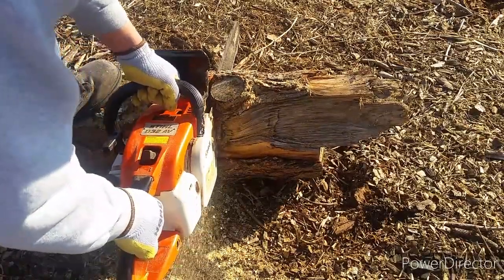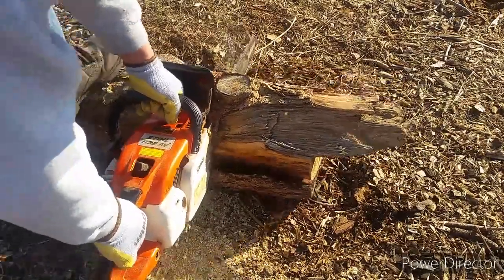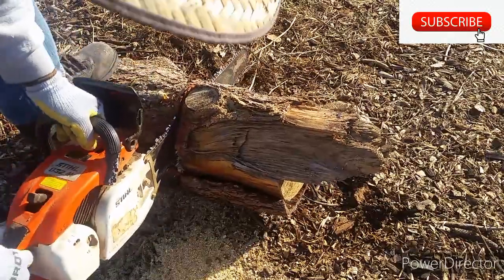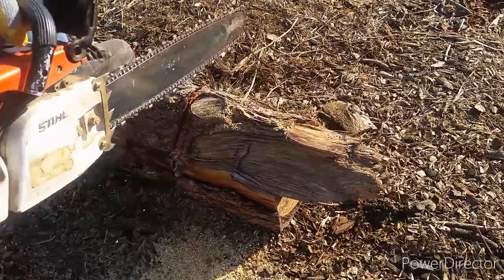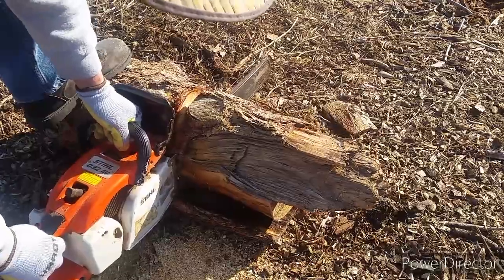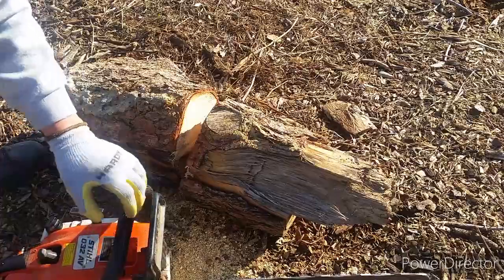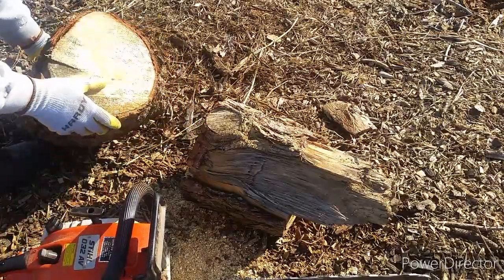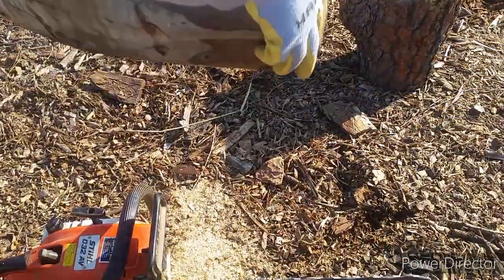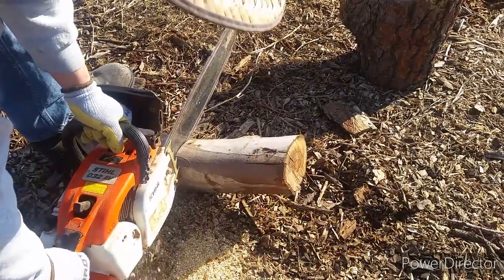Now it doesn't cut as well as before. You can see it's barely able to cut through this very soft wood — I think it's pine. You could tell it was struggling. I'm going to try to cut a piece of eucalyptus, which is a little harder, to show you how dull the chain is. It took a little time just to cut through it.